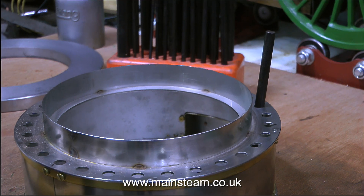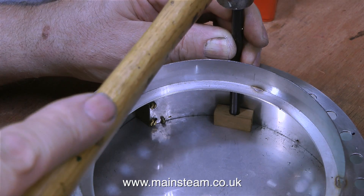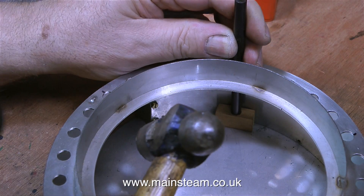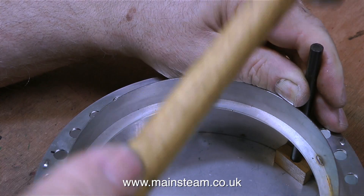So here's a top tip. If you're doing a job like this, get a piece of mahogany, drill a hole in it the same size as the transfer punch, then do this. And as you can see, this keeps the transfer punch vertical all the time. And just a few blows with a small hammer makes a neat impression in the base metal.